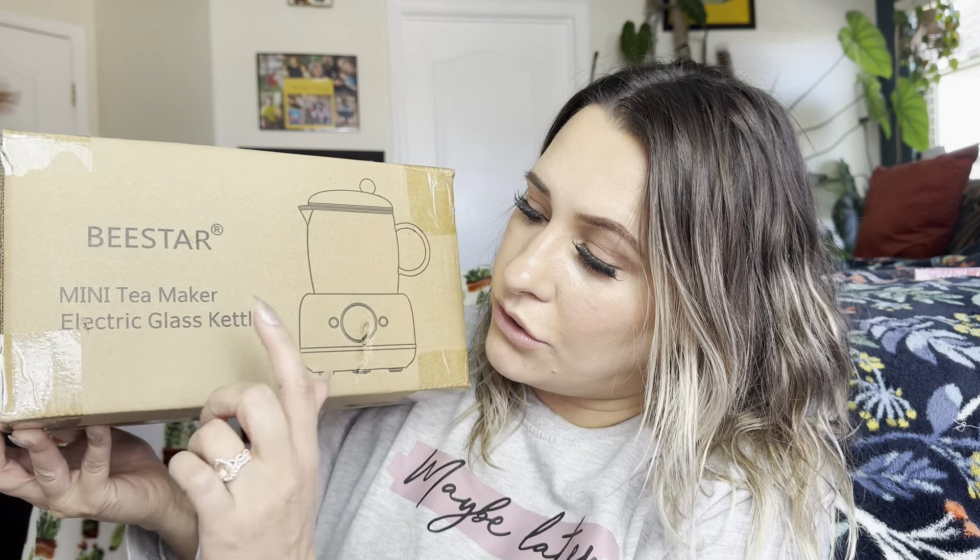Hey everyone, welcome back to my channel. If you're new, welcome. My name is Darlene. Today I'm going to be reviewing this product right here. It is by this brand and it is a mini tea maker electric glass kettle.